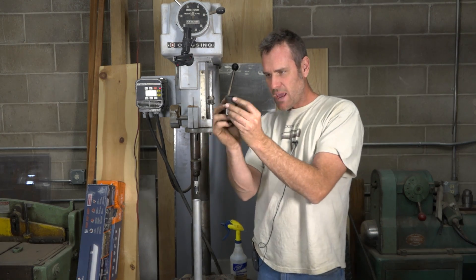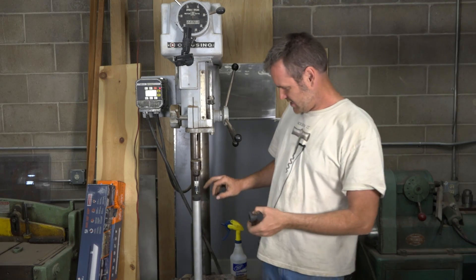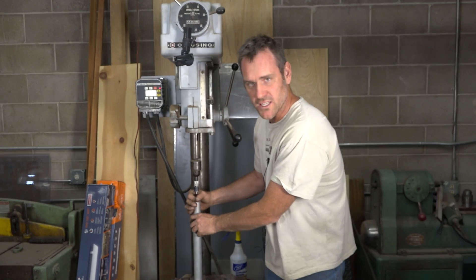The cool thing is since these stoppers are tapered, as you start really cutting into it, it's actually going to get tighter in the tube and hold itself still.